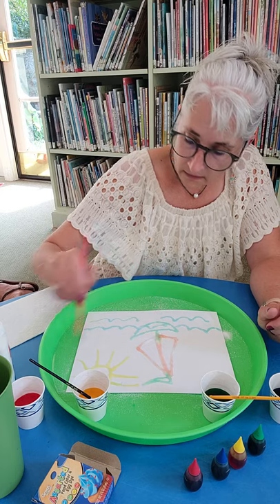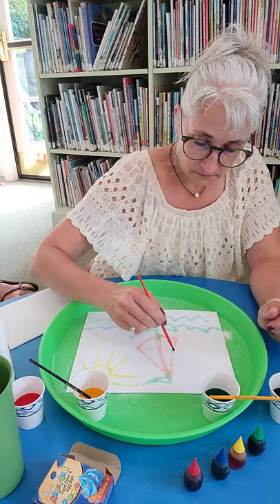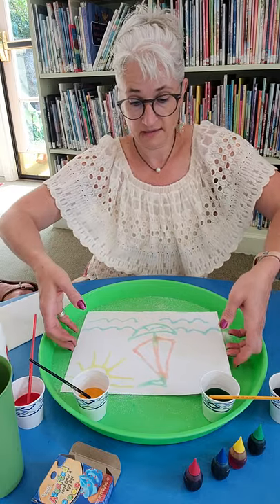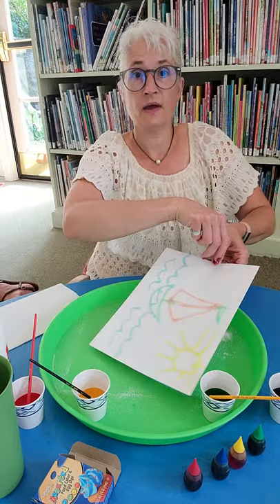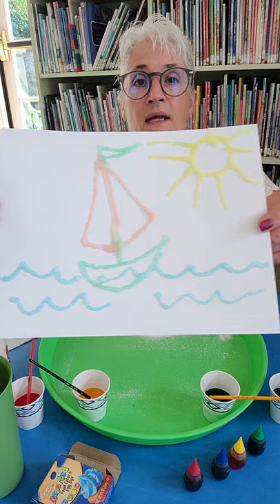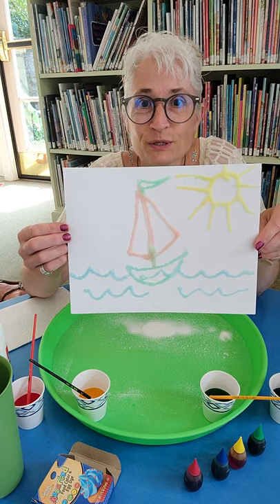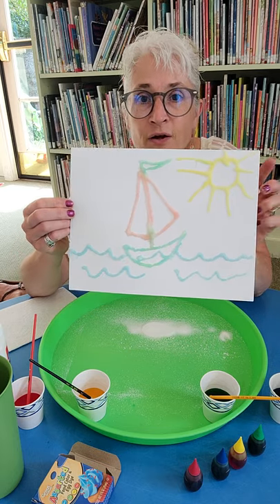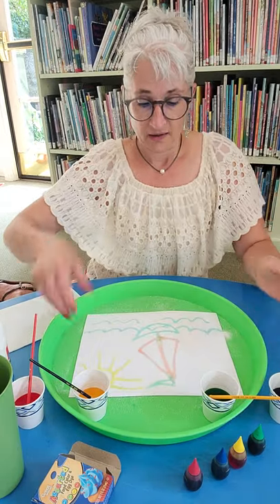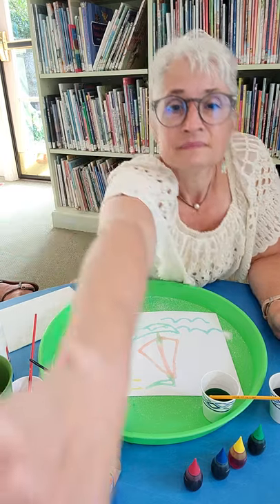Definitely if you did more food coloring and less water, the colors would be brighter. But there you have it — salt painting with food coloring over glue. It creates texture and fun dispersement of the water over the salt. It's a very cool activity. Happy tinkering! Hugs — Miss Amy. Bye!